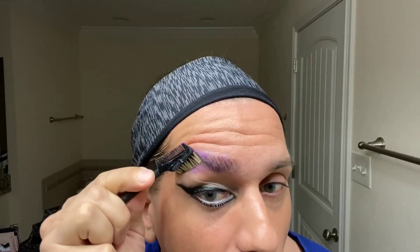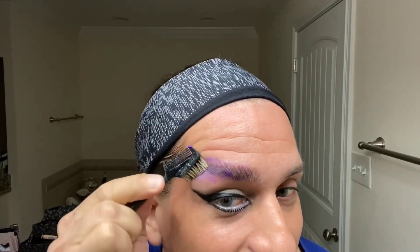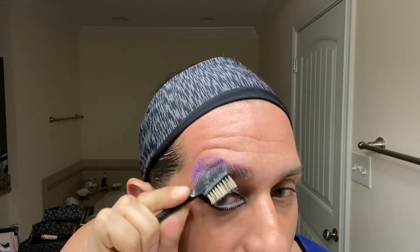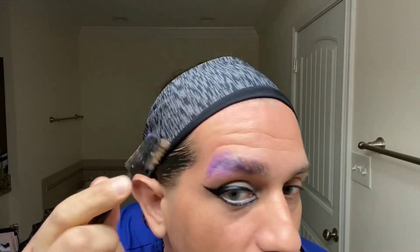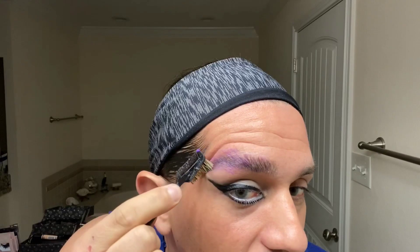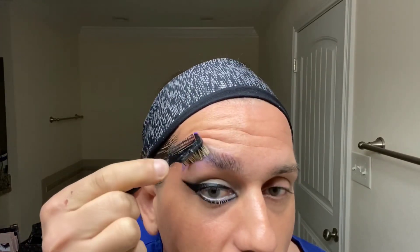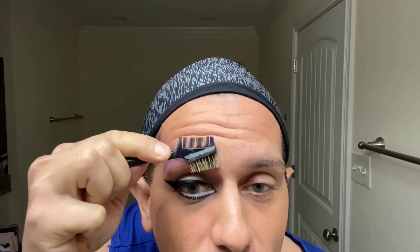You want to comb them up. I'm doing mine a little bit more northeast because my tame little eyebrows don't comb up directly that easily. At the end, because there are a few little hairs, I just use a little brush. This is the first step — it's the only time you will use the comb because after that you're just using the glue. Then I take my makeup wipe.